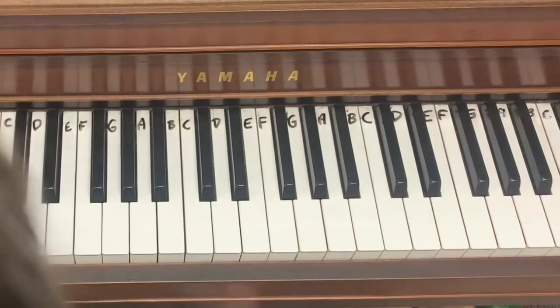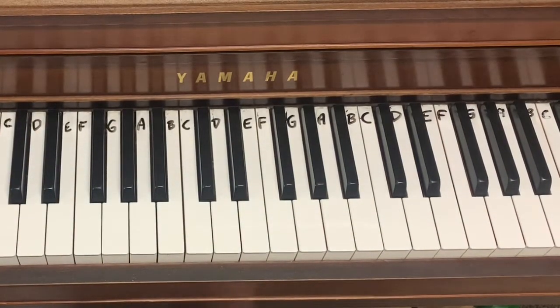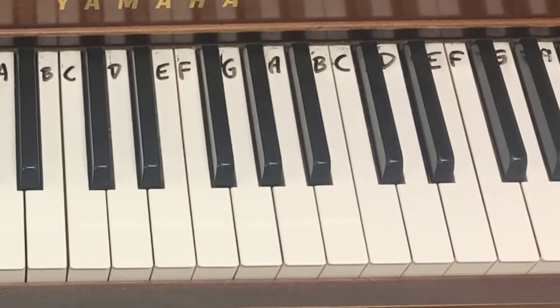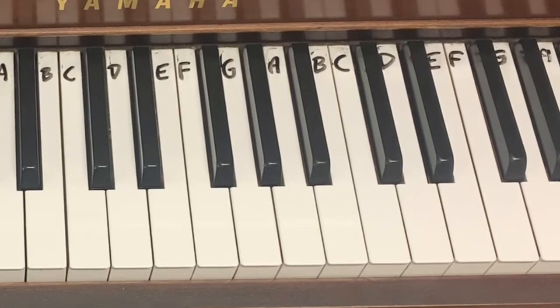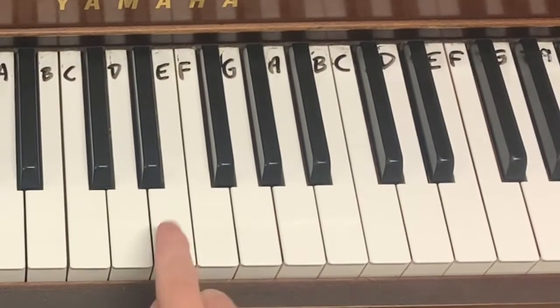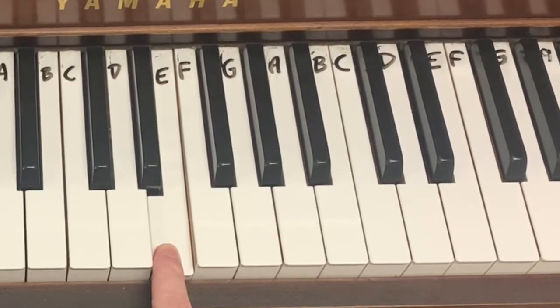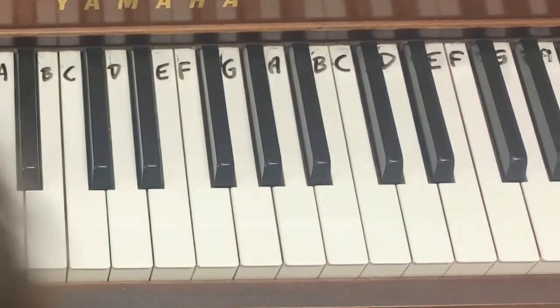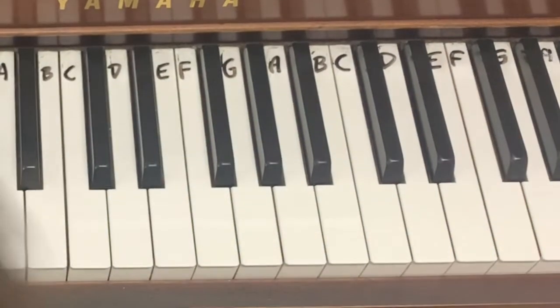I'm going to start Twinkle Twinkle Little Star and pick E as my starting note, to see if we can do it with all white keys. Once you pick your note, you have to start hearing the melody in your mind — you can sing it out loud or just hear it internally. Now, did the melody go up or down? If you said up, you're right. It was a pretty big distance — not just a small step like da-da-dum, but a bigger leap.